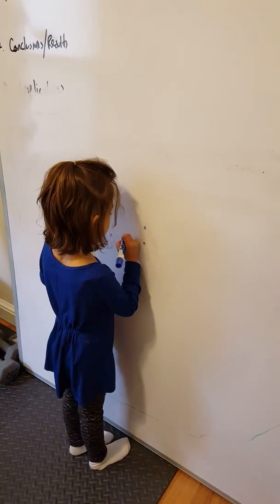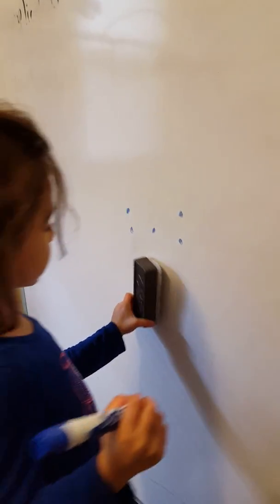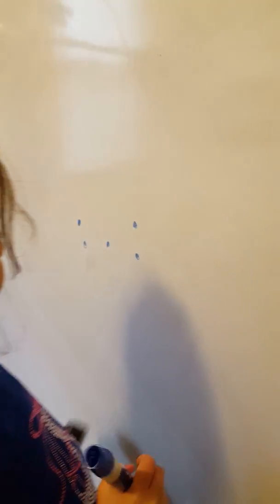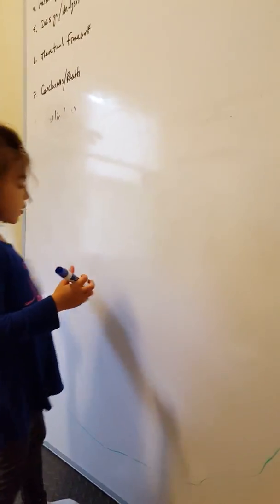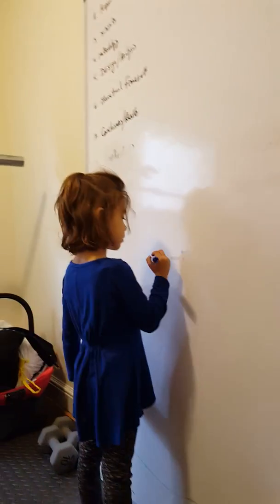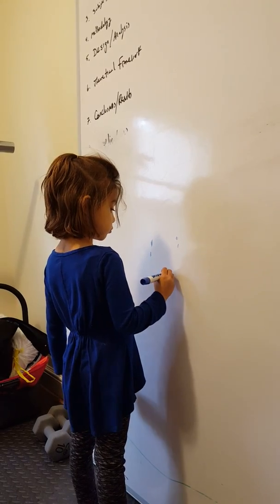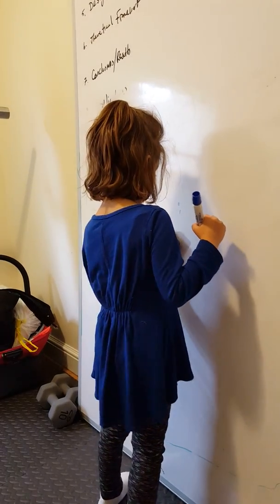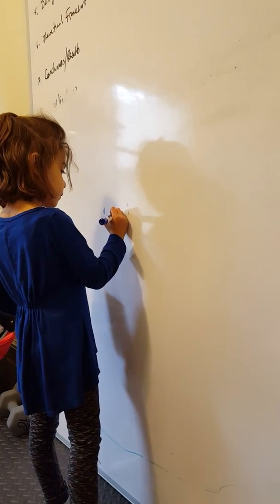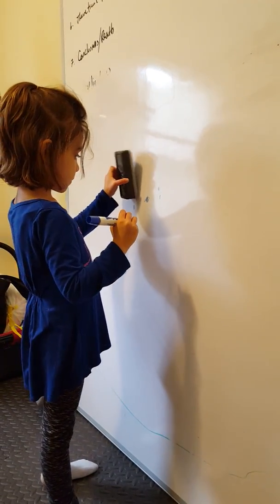How did you get five? Can you show me one more time? So do you know what four plus one more makes? Four plus one — what is four plus one? Five. Four plus one is five. Yeah, I think that's right.